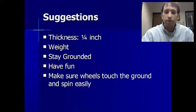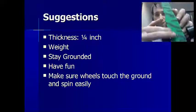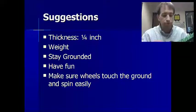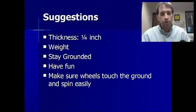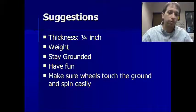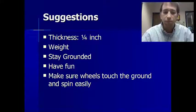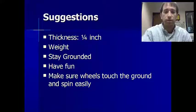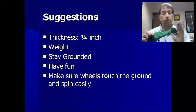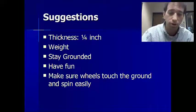One way we keep it grounded is we put I-screws — screws with circles on the ends — on the bottom of your car, one in the front and one in the back, so that it travels down the fishing line from start to finish, hopefully staying in a straight line. Have fun with it, be original, and make sure your wheels touch the ground and spin easily so it moves nice and smooth.